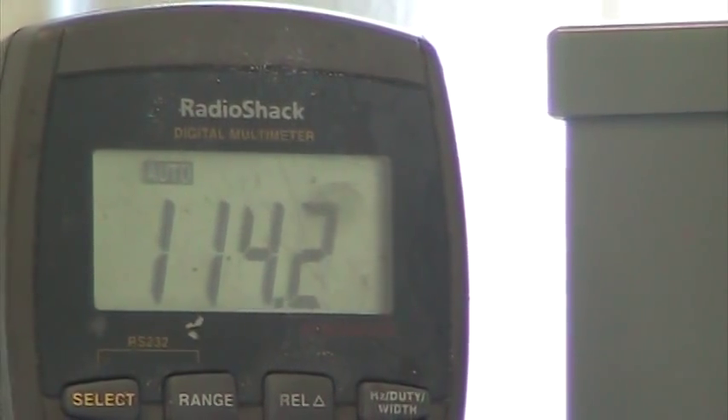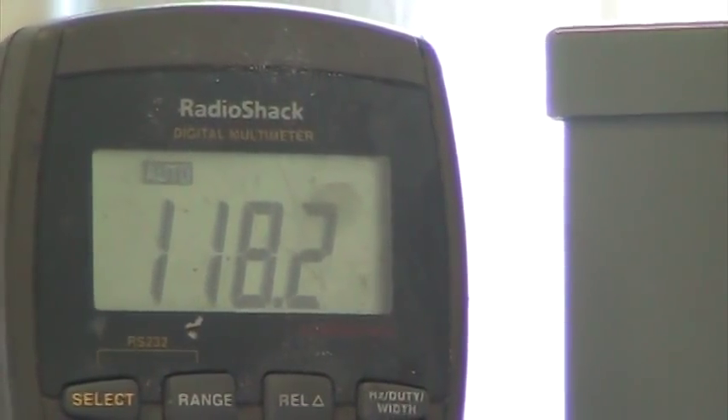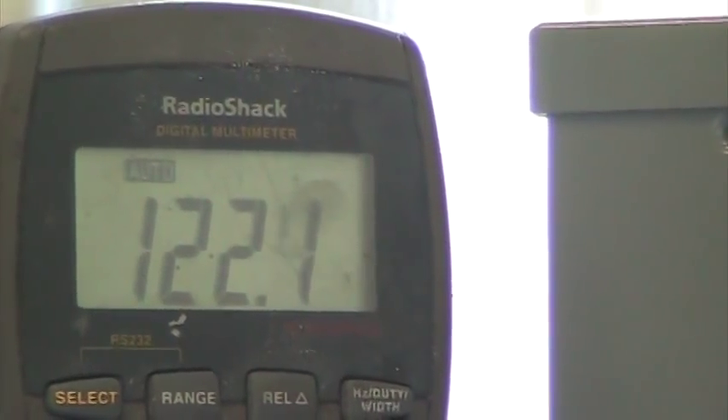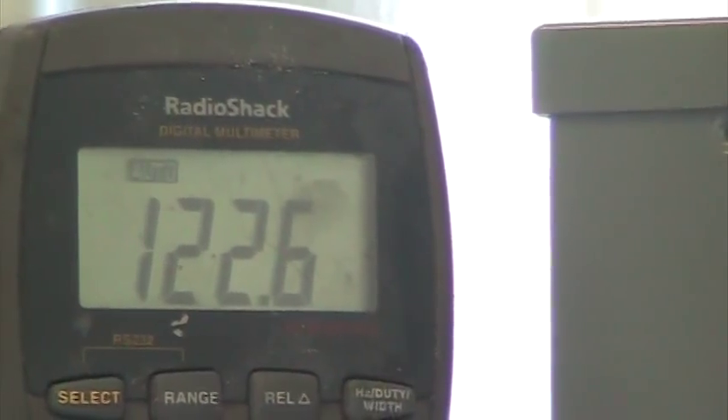The reason for that is the blades are now lifting as well as they are dragging. It will continue to climb. The faster the wind goes, the faster the blades will go. As you can see, we're already up to 123, 122.